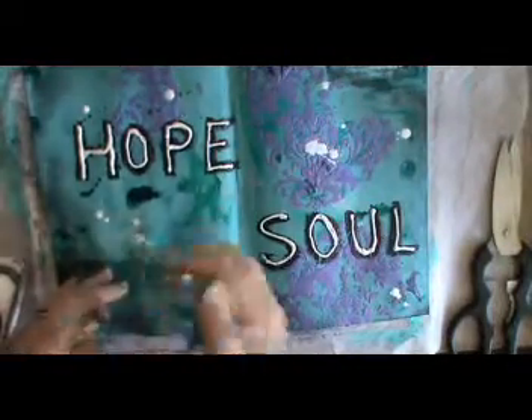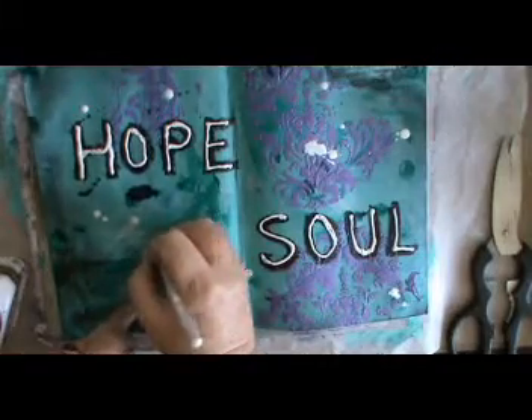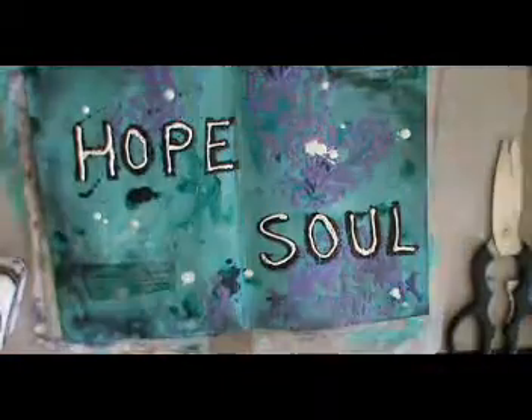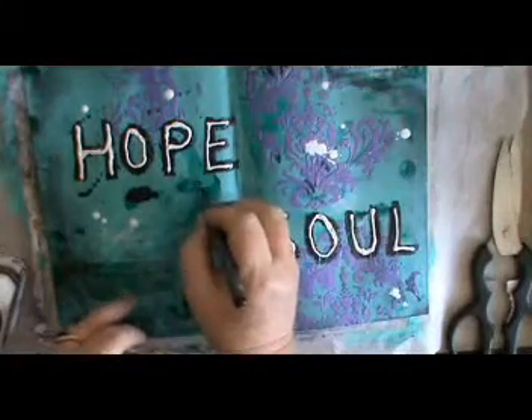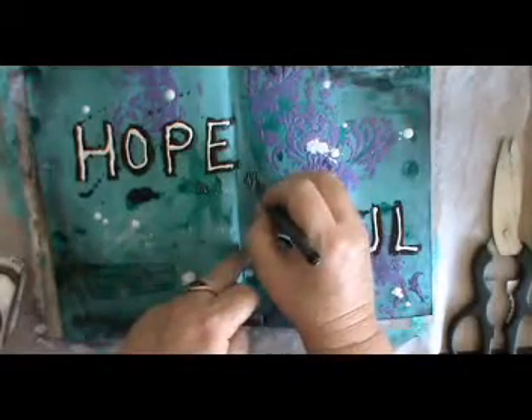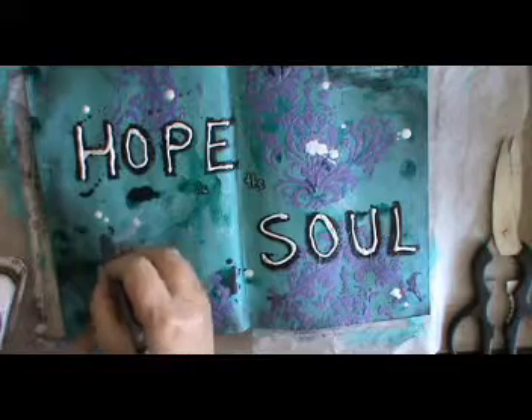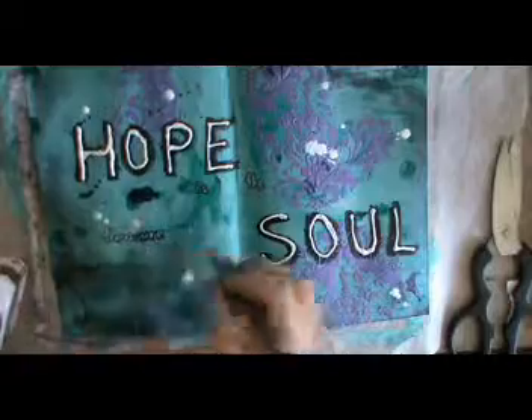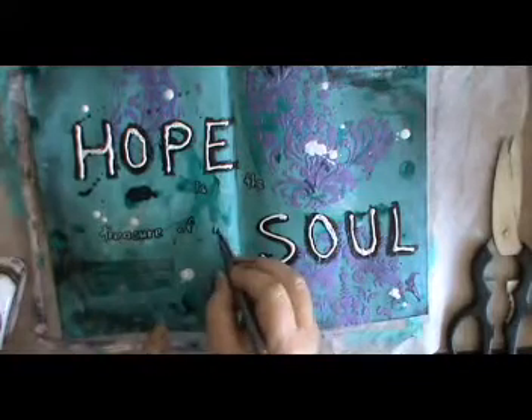Now I'm writing in the other words with a white gel pen because I haven't waited for the white paint to dry — which made it easy, interesting. Not easy — be interesting! And I'm just going around the writing with a Pitt pen because the white sort of disappears onto that turquoise background because it's a bit light.